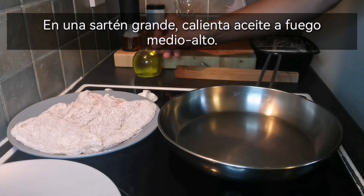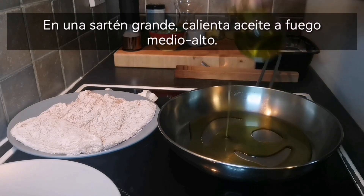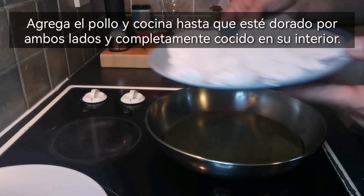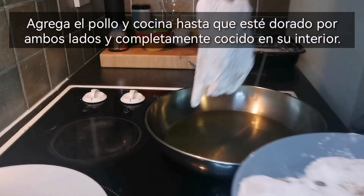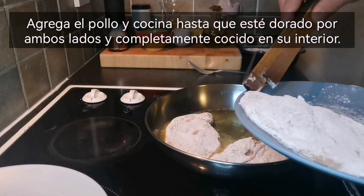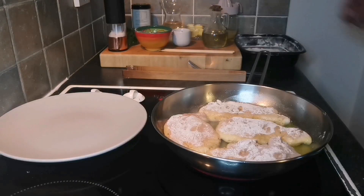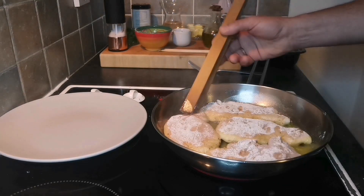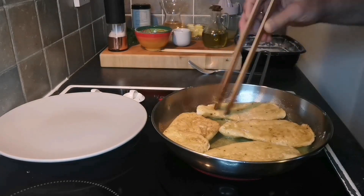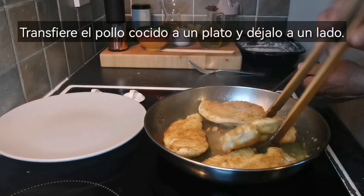In a large skillet, heat oil over medium-high heat. Add the chicken and cook until golden brown on both sides and fully cooked through. Transfer the cooked chicken to a plate and set it aside.